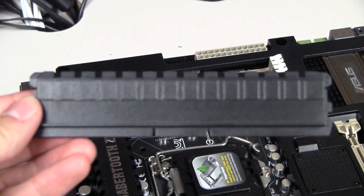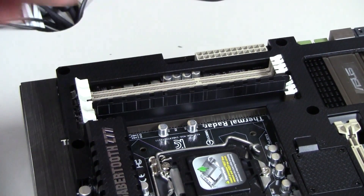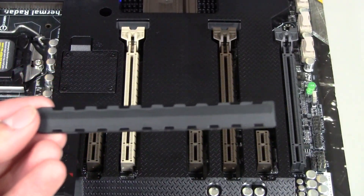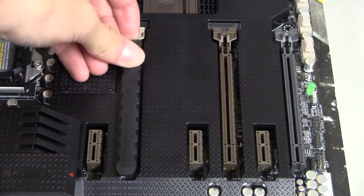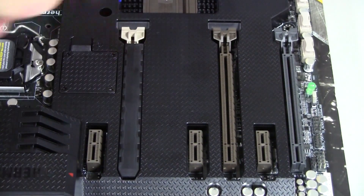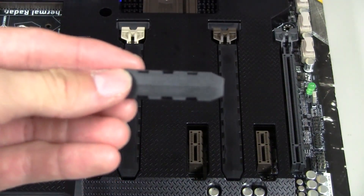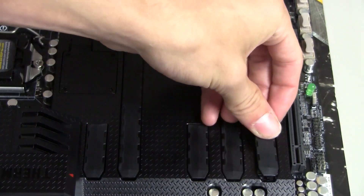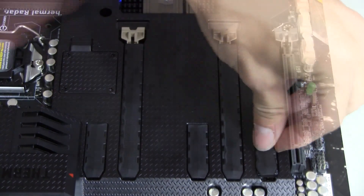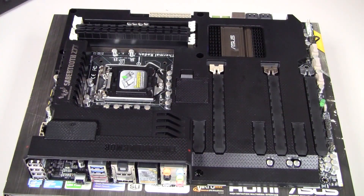Next I'm going to show you how to install the dust protectors. This is the dust protector for the RAM slots — it came with four and installs just like a normal stick of RAM. I'll also show you how to install the dust protectors for the PCIe slots, and what the board looks like with all of them in. With all the dust protectors installed, it looks really good — ASUS clearly had aesthetics in mind. I love the dust protectors because they extend the longevity of the connectors on your board.